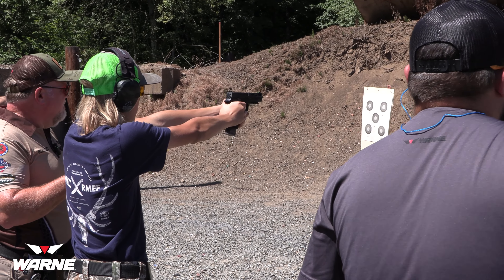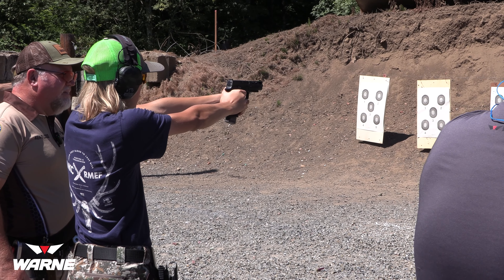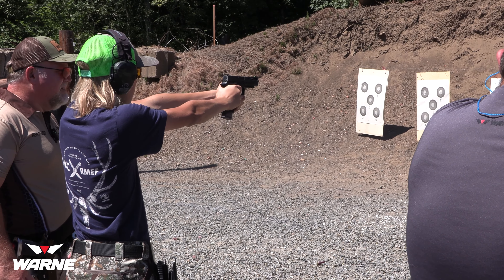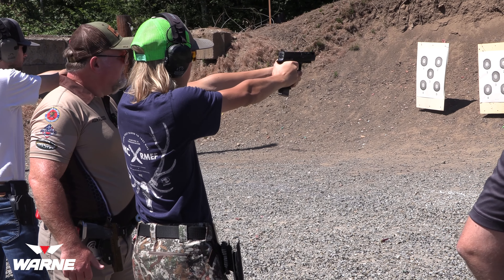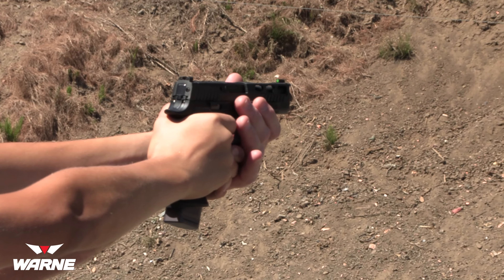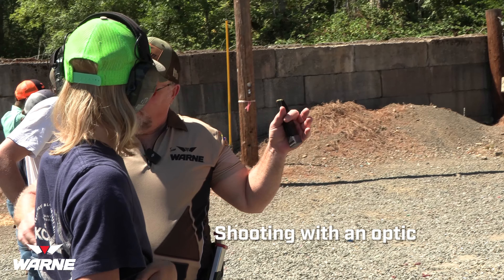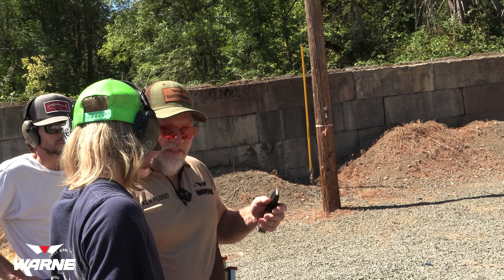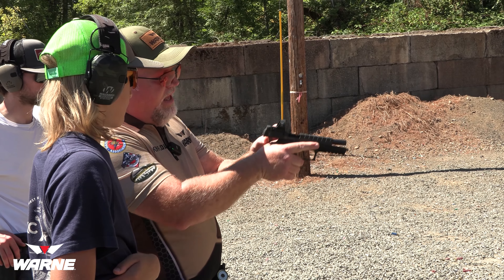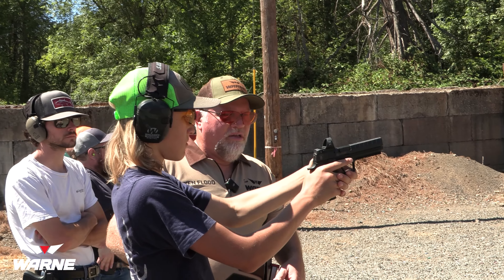Get this finger wrapped underneath that trigger guard. Get this thumb up a little higher — there you go. Excellent — really try to intermesh those fingers. Slack out, front sight, press it through. Slack it out — it's alright, slack it out.